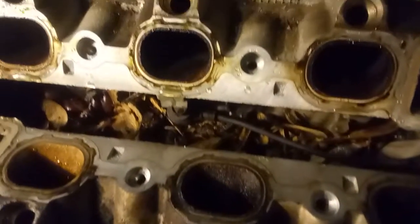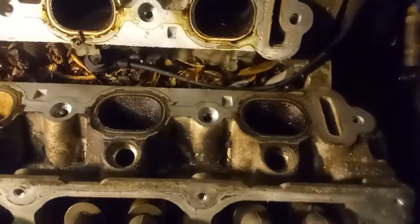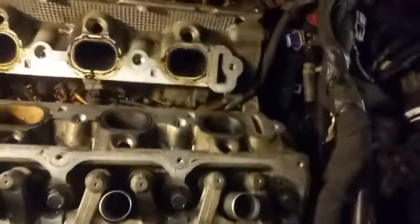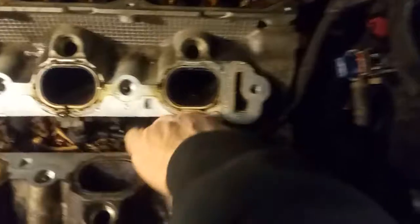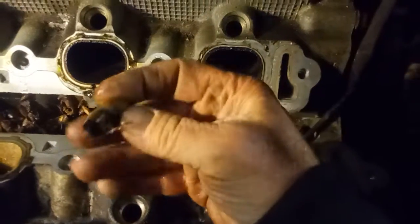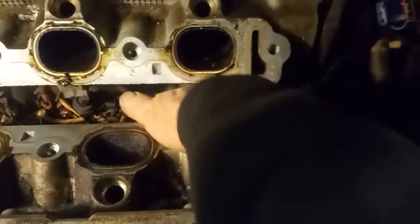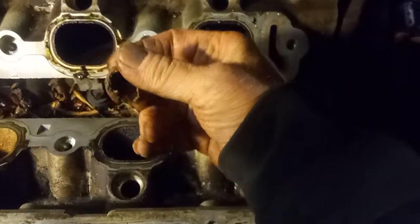Look down in there. I've never seen so much inside. That's crazy. The motor barely was even running. I just had to document that just to see — look at this. What the hell? I'm about to get the vacuum. That's crazy.